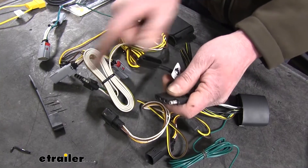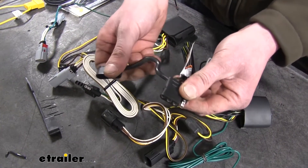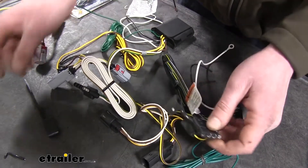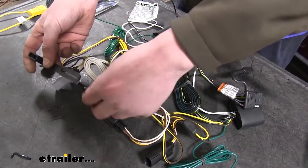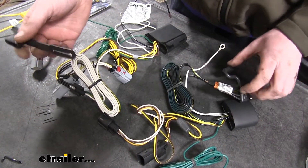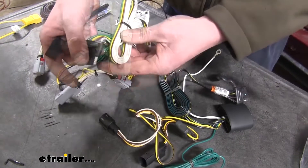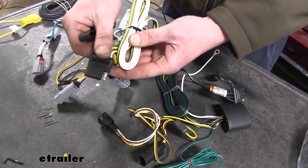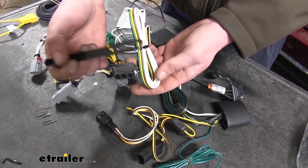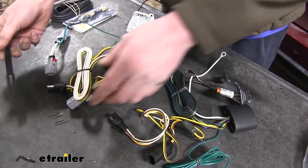Our 4-pole connectors on each are basically identical, but our Takantcha has a dust cap that is attached permanently to our 4-pole connector, where the Curt has a dust cap that can be slid on and off. And again, it's not really a huge difference, but when it comes to routing the wiring, the Curt not having it pre-attached can make it a little easier to get it routed through some smaller spaces, and then you can put your dust cap on at the end. So for installation purposes, it does make the Curt a little easier to get that routed.